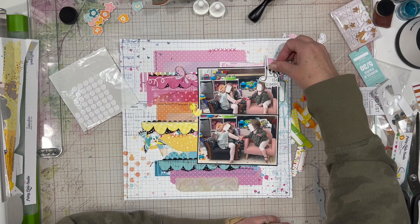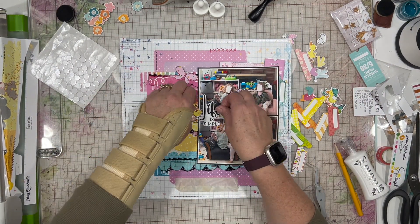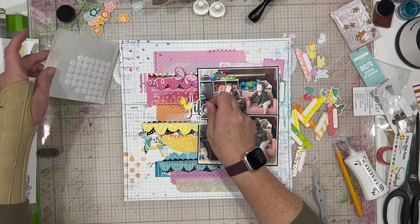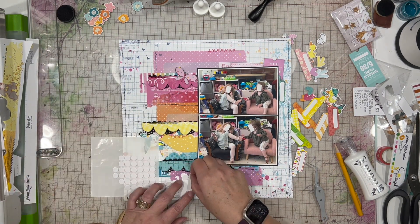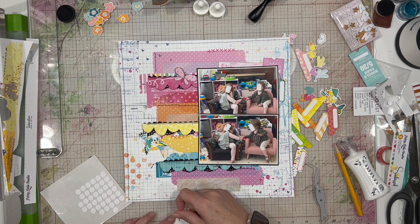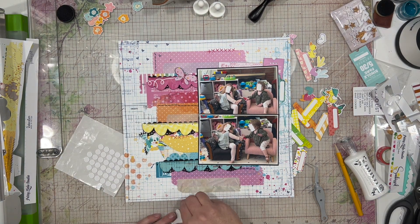I'm just playing around with where I'm going to put my title. It kind of looks off by itself, so I decided to put it right in the middle and attach the ducky to it so it looks like it's all one piece — and I like that a lot better. So it's going to go smack in the middle of the layout, which is very rare. I don't normally do that, as the title is usually not the focal point, but in this case it seemed to work best there.